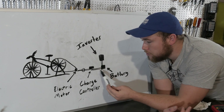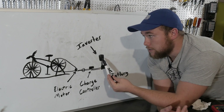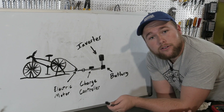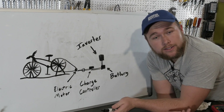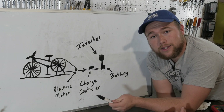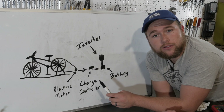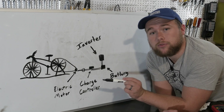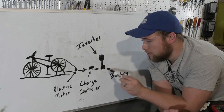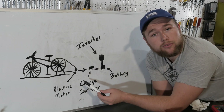It will go from the charge controller into a battery, and then from the battery into an inverter that converts our DC energy into AC — which is what you use for anything you plug into the wall. We're using this charge controller. What a charge controller does is make sure that if the voltage shoots up or down, it won't damage the battery. It also makes sure that the battery won't power the electric motor.